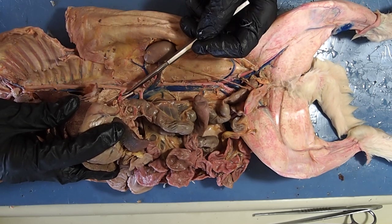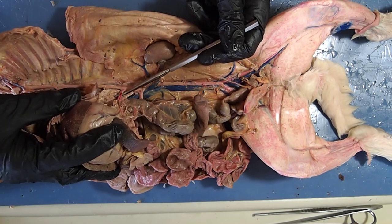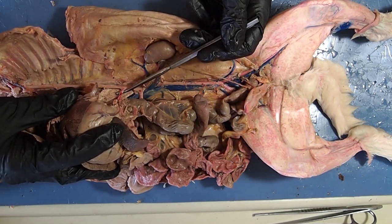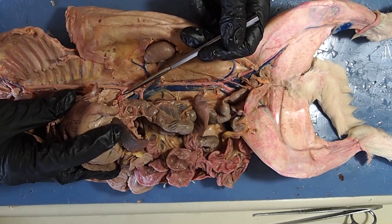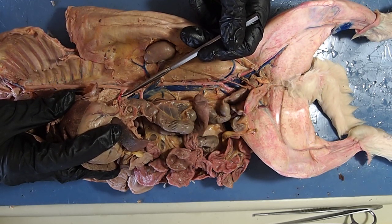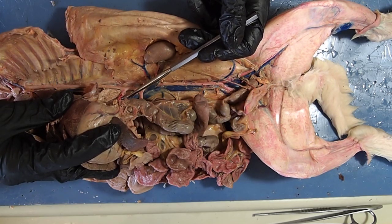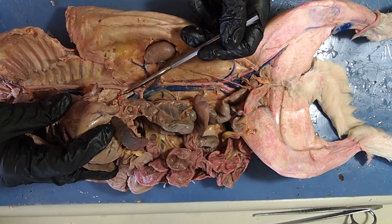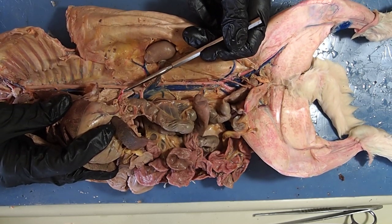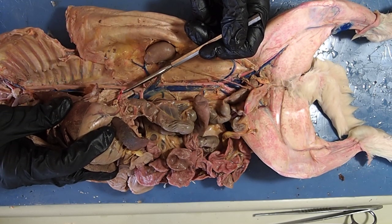This first large blood vessel — and it's red, so remember it's an artery — is called the celiac artery. The celiac artery branches off into multiple branches and supplies your spleen, your stomach, and your liver. That's how those organs get the oxygenated blood that they need, through this first large blood vessel we call the celiac artery.